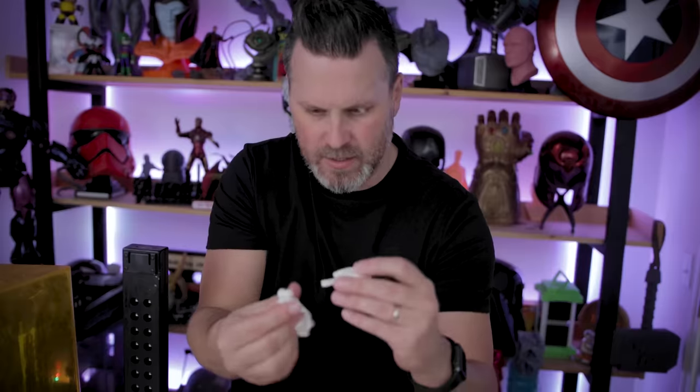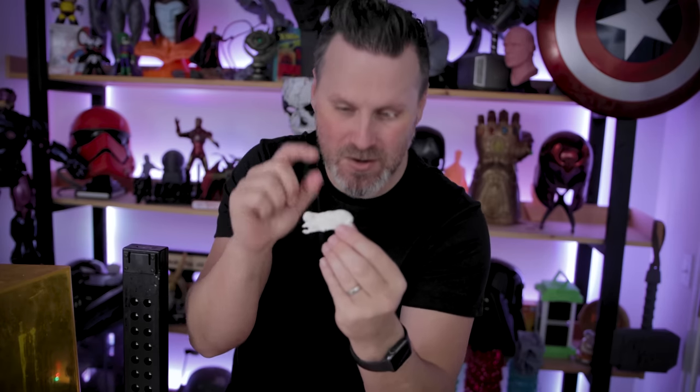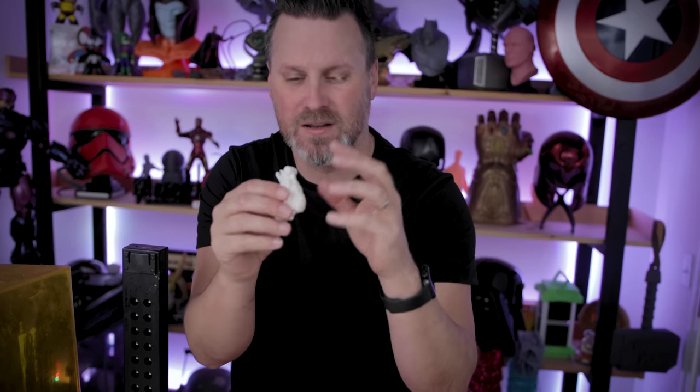I'm going to heat these up still — I don't want to break them. I've got my bottle of hot water here. I'm going to set the prints in it and let it sit for about 30 seconds to a minute. Let's give this a test and see. Oh, that went in so much better! The last time I tried to do this with the non-Tenacious mixed part, it immediately broke on the little joining clasp piece.